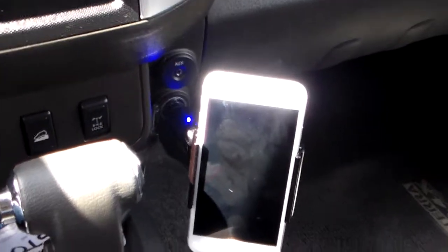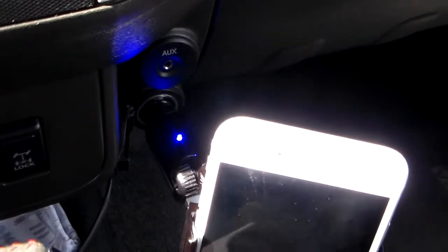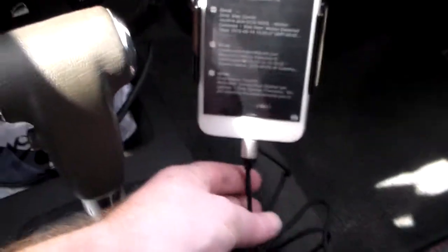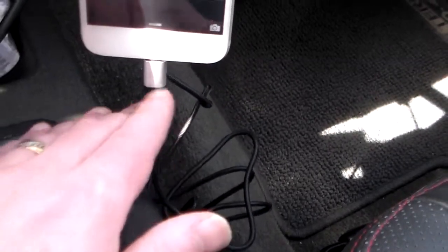All right guys, welcome back. We've taken this out to the vehicle — a little road trip. I have plugged it into my cigarette lighter in my car, as you can see there. Really snug fit. They want it to be a snug fit into your port so it supports the weight of your device. This is an iPhone 6, 4.7 inch. You can mold this however you want. I've got the Luxa 2 lightning cable with the aluminum connector plugged in as well — right into the power unit here.